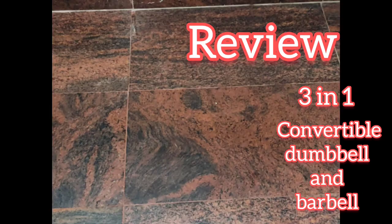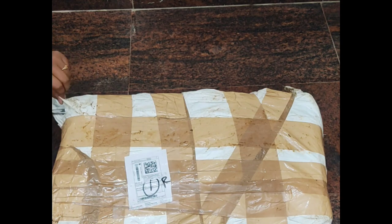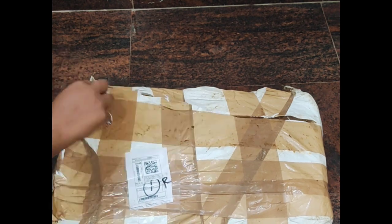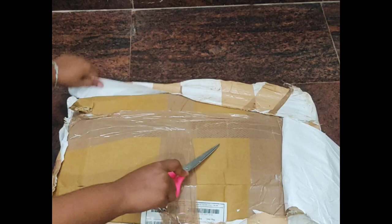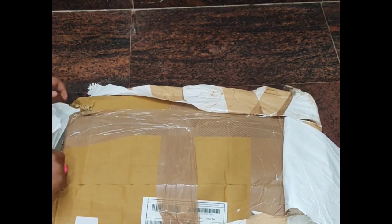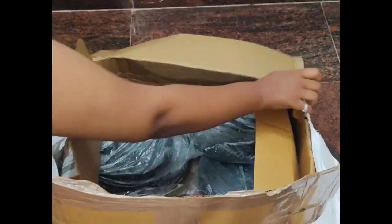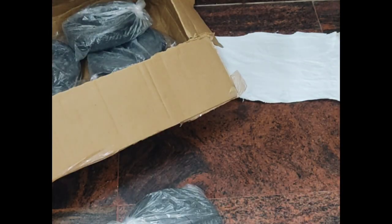Hi everyone, welcome to my channel Happy Girl Ash. Today we'll be reviewing the 3-in-1 convertible barbell and dumbbell set which I ordered from Flipkart. It did take a week to reach me, but let's see how it is. I'm very excited about this one. If you like my content and want to view more, please do like and subscribe to my channel.